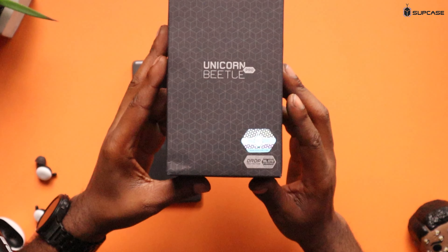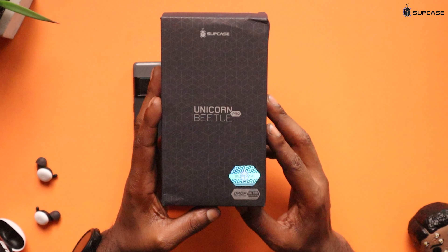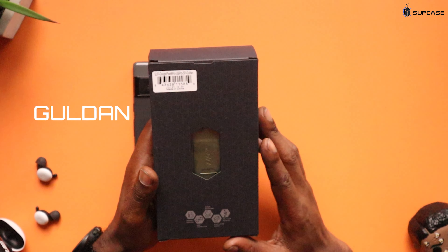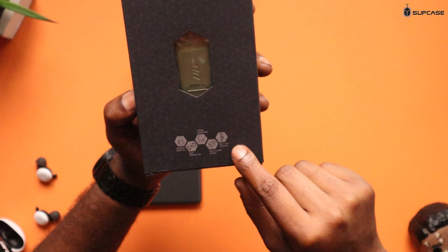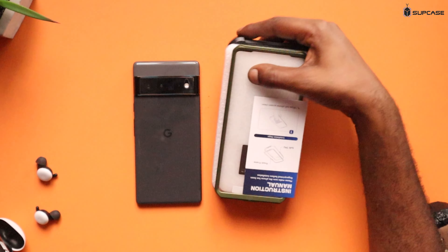Alright, we are back in the building. Right here we have the Unicorn Beetle Pro. You do have some drop protection on this case — MIL-STD grade — so when it comes to drop protection you should be good. This is the Unicorn Beetle Pro Gilding, however you pronounce it. It says perfect gripping, 360 degrees protection, shock resistant, multi-layer design, and a belt clip holster. Remember when we used to rock around with the belt clip? This is a thick, heavy duty case right here.